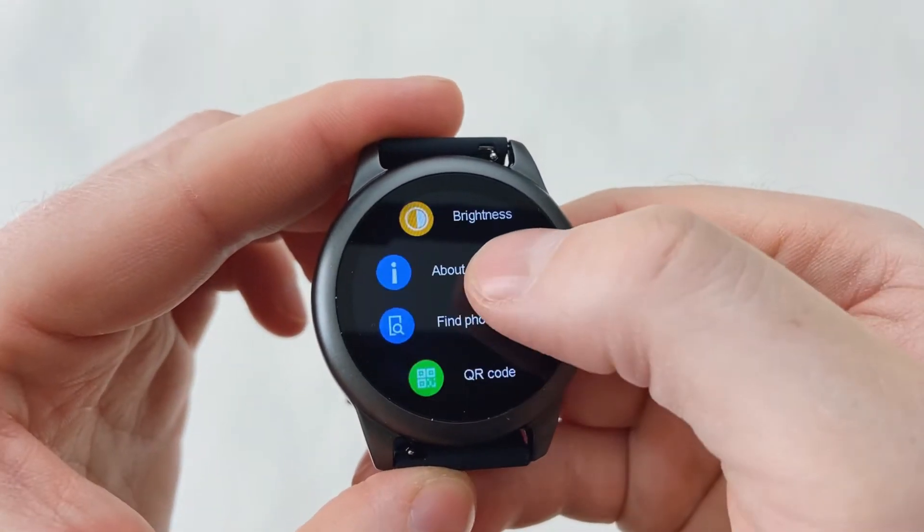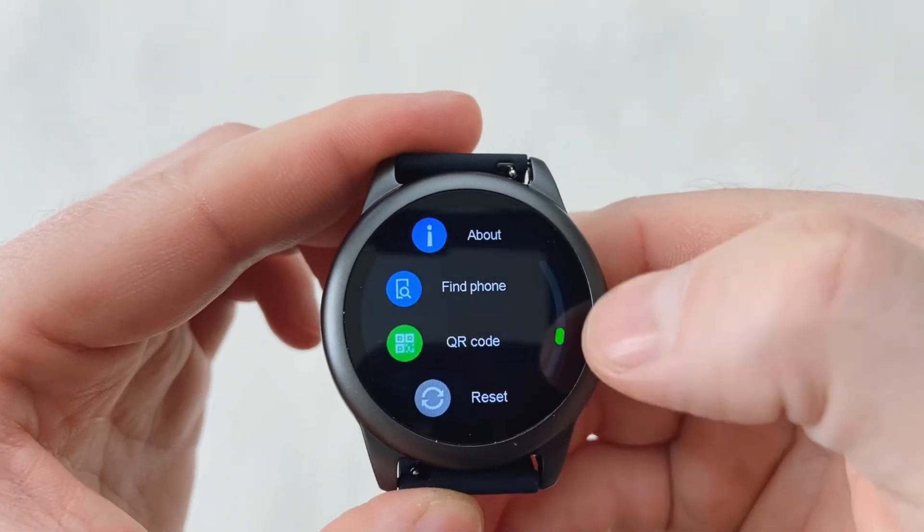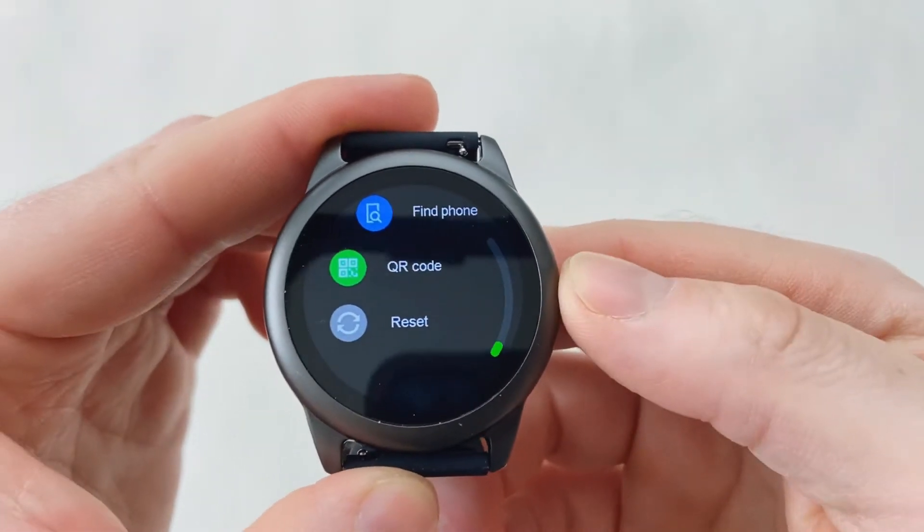You've got quick access to your settings which is very straightforward. You've got your brightness, your about information, you can find your phone if you've lost it, you can scan a QR code to download the app to use with the watch, and you can reset your watch.